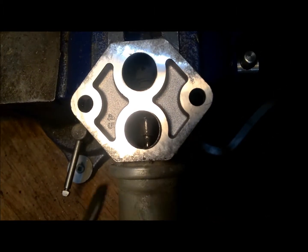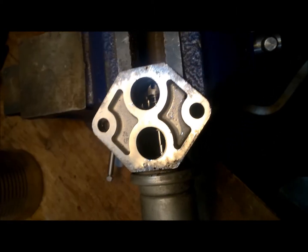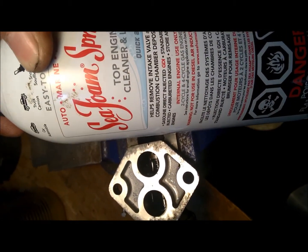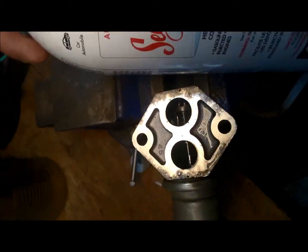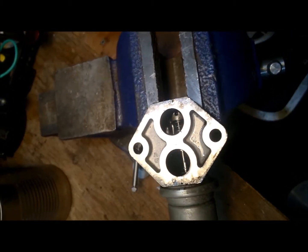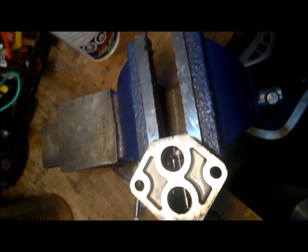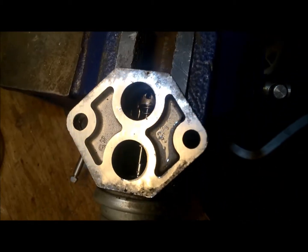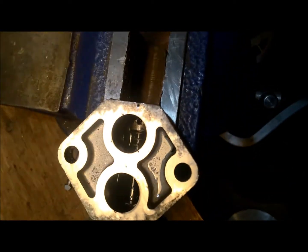I'm using this Seafoam spray and spraying it into the two holes to dissolve the carbon buildup accumulating inside. You can see it's much cleaner right now. Leave the liquid in for a while — probably 10 to 15 minutes — to let it soak.